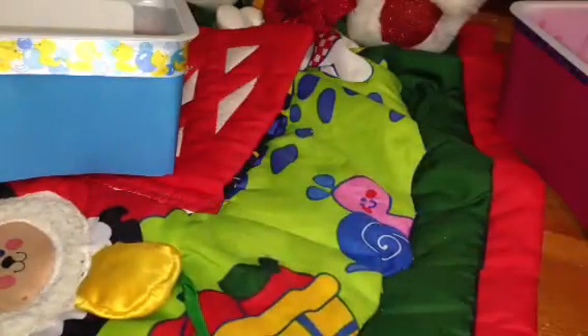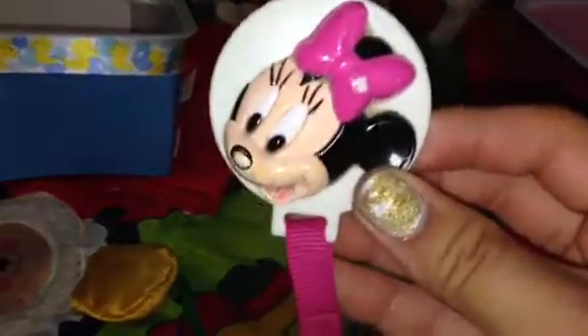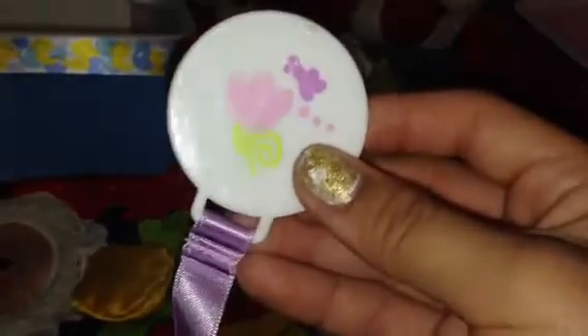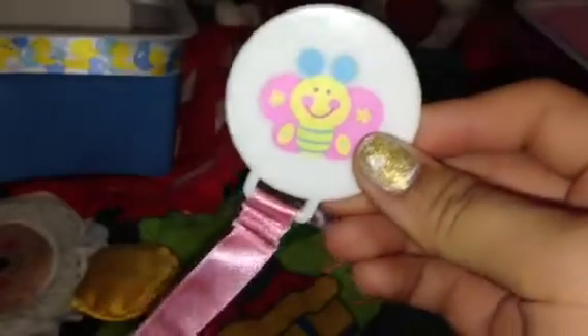Now I'm going to go through the girl pacifiers. So there they all are. First I have this Minnie Mouse paci clip and it looks really old and dirty because it was mine when I was a baby, so yeah — I don't really use paci clips anyway so I don't really care. And I have this one which is just from like the Dollar Tree — purple ribbon — and I gave away the pacifier that it came with to one of my friends. And then I have this one from the Dollar Tree as well, which is just pink ribbon, and it came with this pacifier — it's only a dollar for a pacifier and a paci clip.